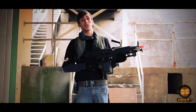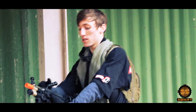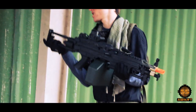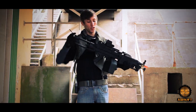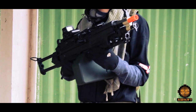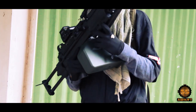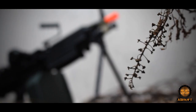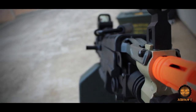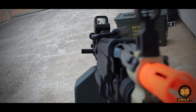The Echo One M249 Para comes fitted with a collapsible carry handle, a retractable stock, an extendable shoulder rest, a rail on top to mount optics such as this EOTech, and a flip-out bipod. The Echo One M249 has a classic army-type gearbox and a length of 1,045 millimeters.